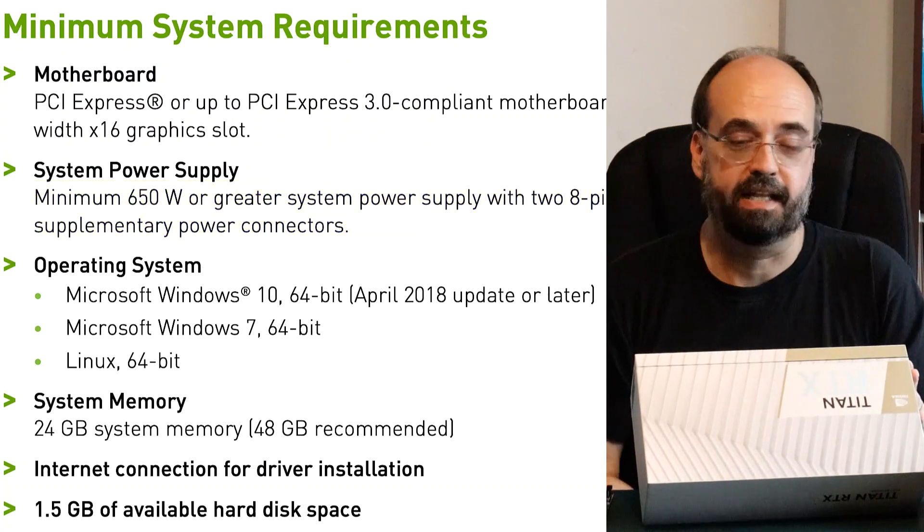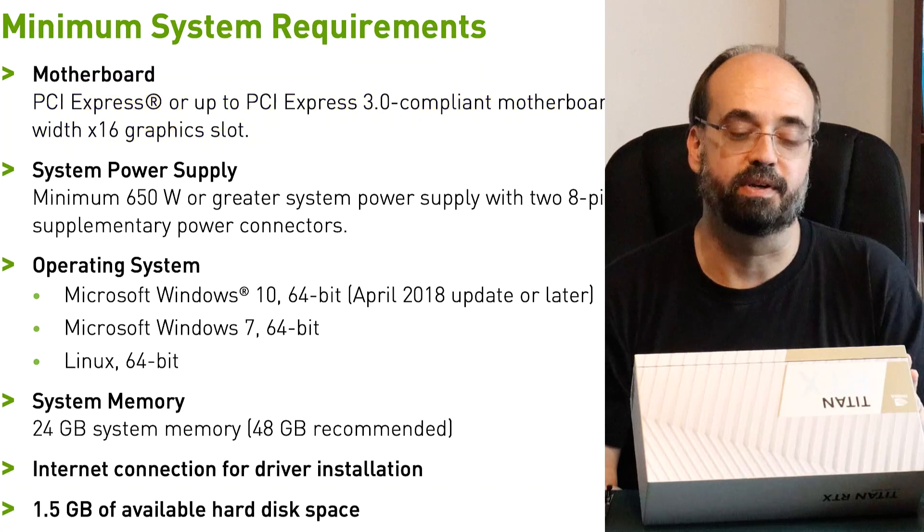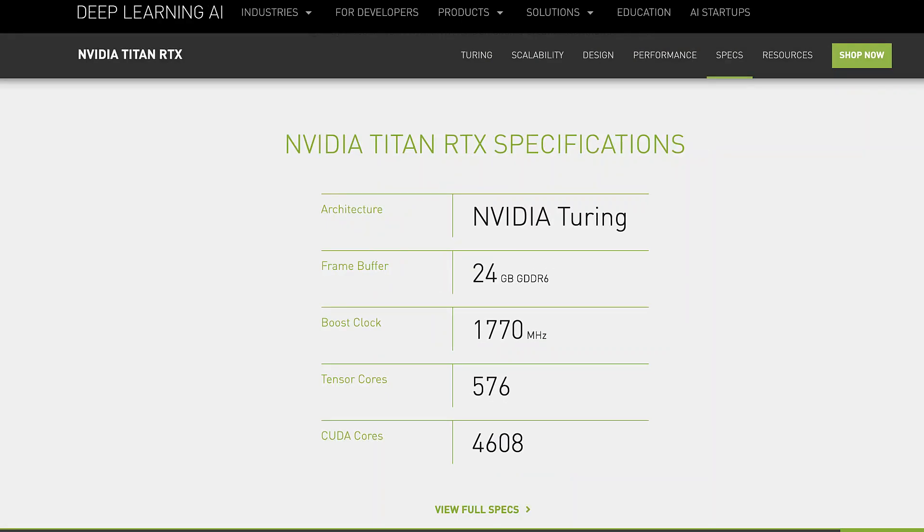You also need two PCIe express power connectors. We'll see what that looks like in a second, and you need the necessary PCIe slot to actually put this into on your motherboard. Looking at the specs on the NVIDIA website, we'll get more into the weeds with these when I do some benchmarks. It's based on the Turing architecture. It's got a frame buffer — very important — of 24 gigabytes. These 24 gigabytes let you load the training set completely into the video card, which is critical. If you can't do that, it degrades performance, and with lower-budget graphics cards, this is where you'll really see the performance drop off — you just won't have as much memory.